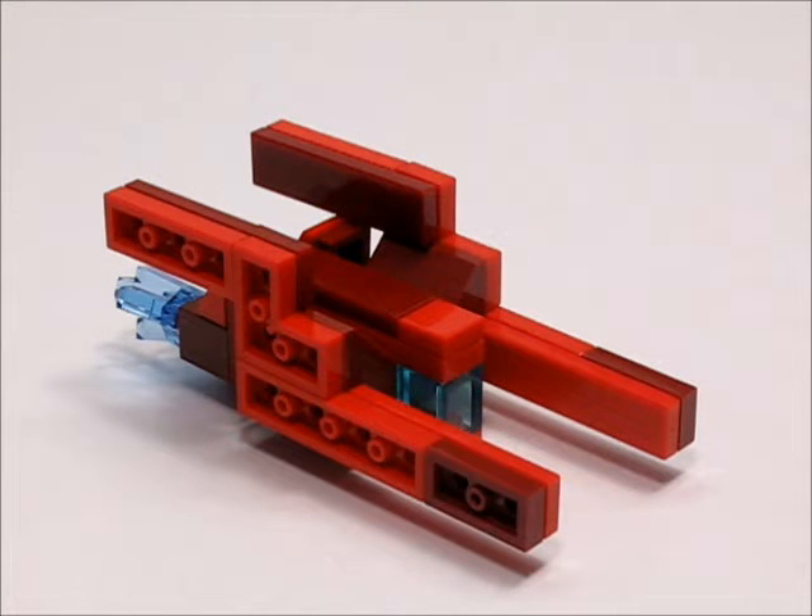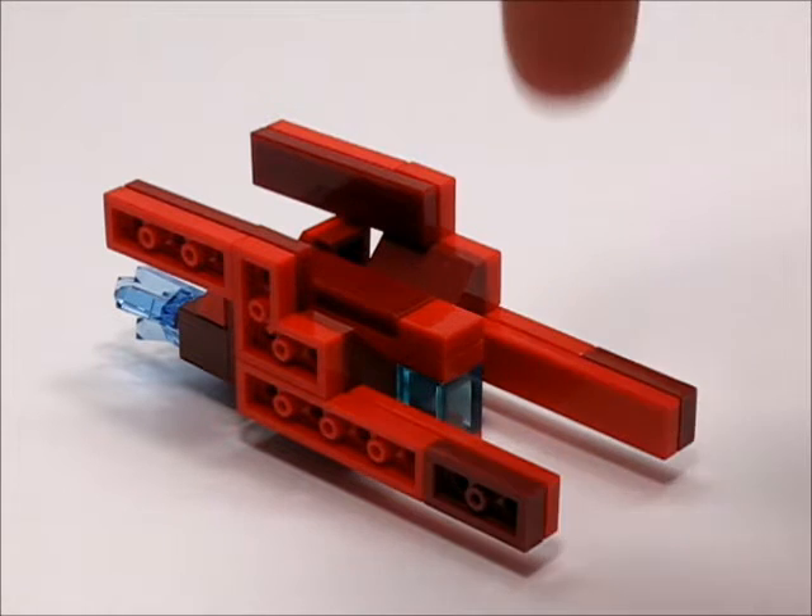Hey guys, Nerf and Lego Fun here, and this week we're going to be building my Redberth High Speed Smuggler Ship MOC.